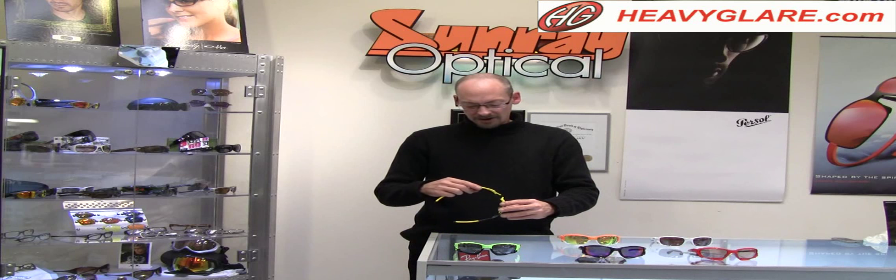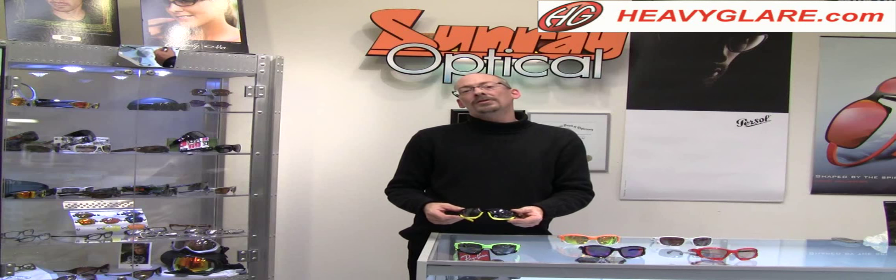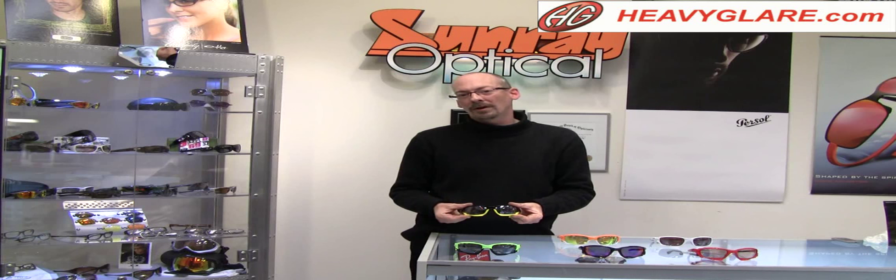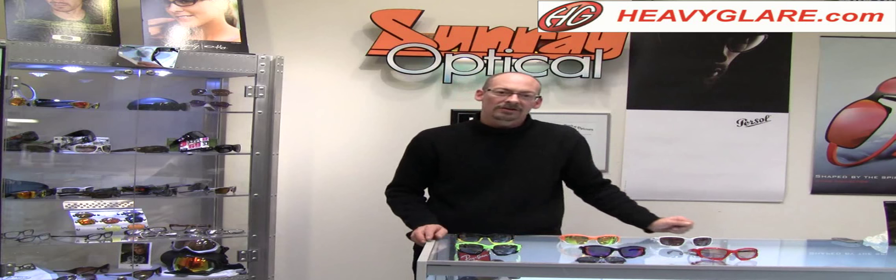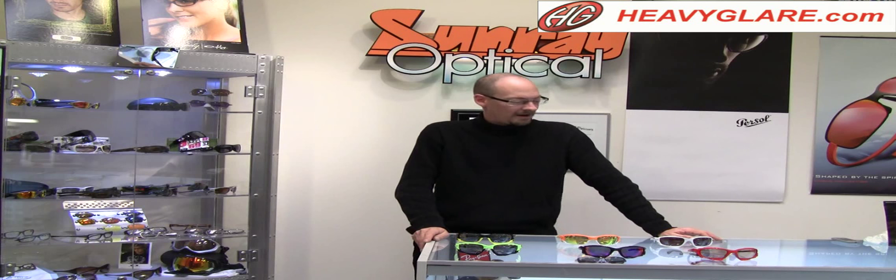That's the Jawbone. It comes in a lot of colors. You can do custom color arrangements too. Feel free to call me and I can walk you through what colors, prescriptions, and lens types are available. You can do just about any lens you can imagine in these, and a wide variety of colors. We've been really excited about this one. We're really proud to offer it to you. Thank you.